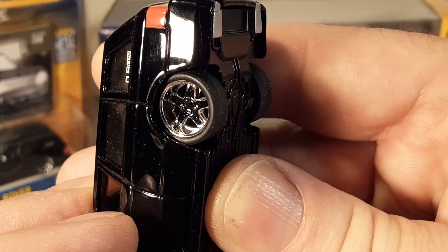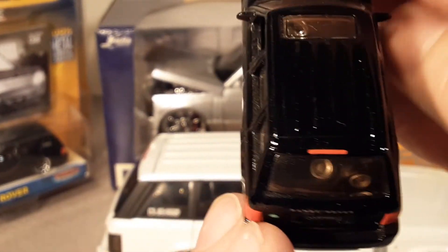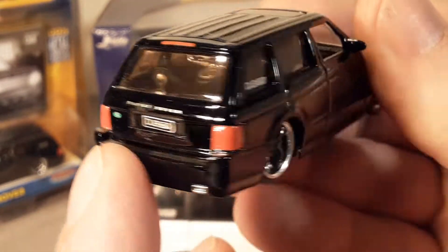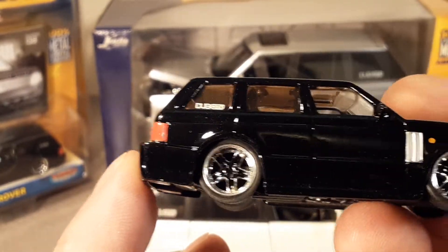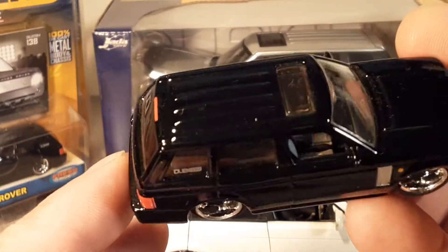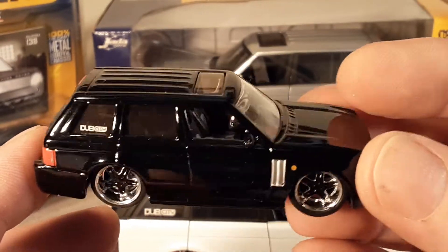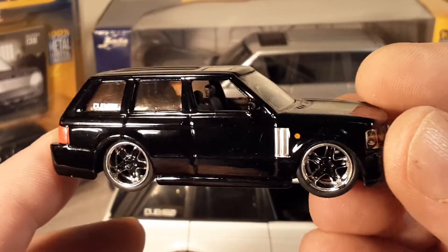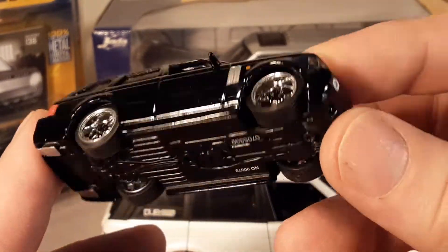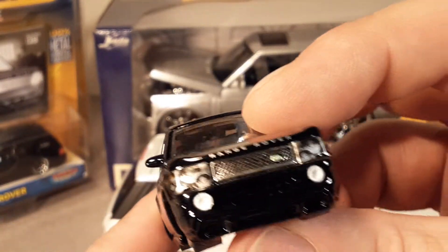It's got nice exhaust tips, nice meaty low-profile wheels — crazy how low it sits. You can see a little bit of the Dub sound system and the third tail light. Really a very nice representation — very good proportion-wise — got a little sunroof. It's lowered and chopped, but not a bad representation. Jada really did a good job across the board, not just with Land Rovers.